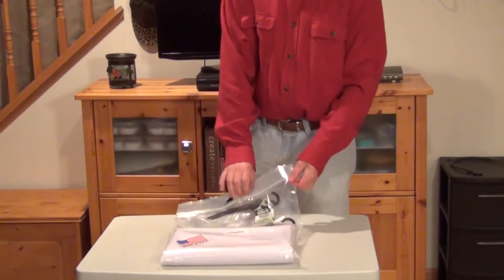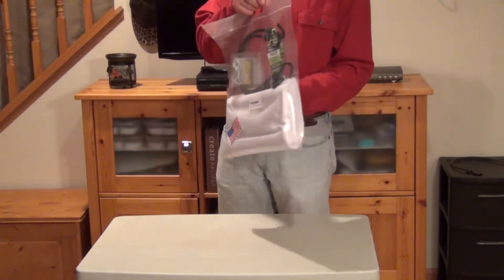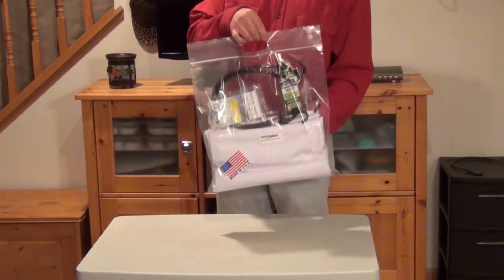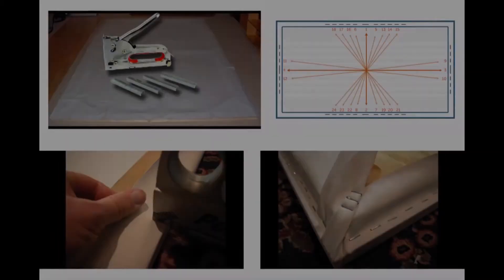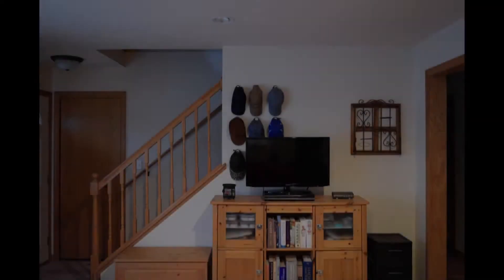The screen I have here is made in the USA by Stretch Screen USA and is available on Amazon for around $80, which is actually less than a do-it-yourself fixed frame type screen. You don't have to buy wood, corner brackets, or staples and actually build the frame.